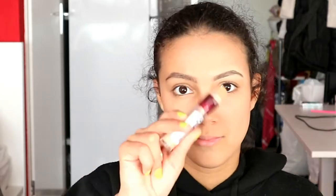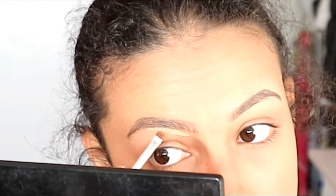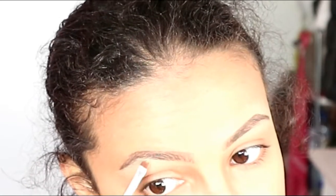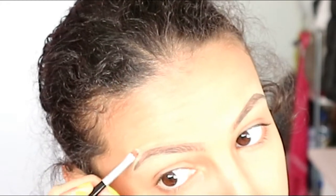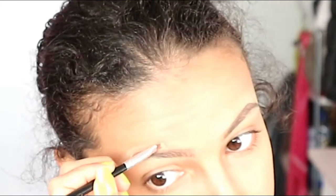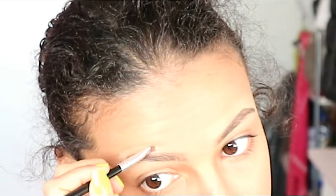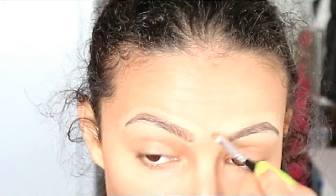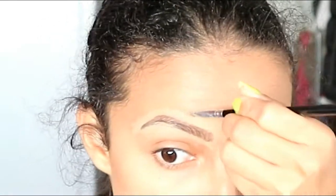To get Taylor's eyebrow I'm going to use a thin brush and some concealer. I'm going to conceal under my eyebrow to make it look thinner, and also above it. Then at the beginning of the brow I'm going to make them round. Then I blend out the concealer by doing an upward motion.